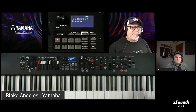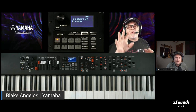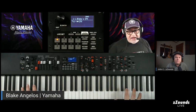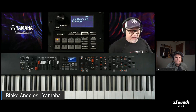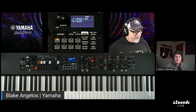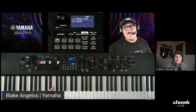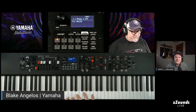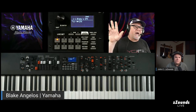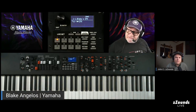The YC73 also has a weighted action — a balanced hammer action — and weighs just under 31 pounds. We think of that as something for keyboardists, since the balanced hammer is great for electric pianos. Then finally the YC88 is really designed for the pianist, because it has our graded hammer triple sensor, natural wood GH action — NWGH. The triple sensor allows you to re-strike the note before the key comes back up.